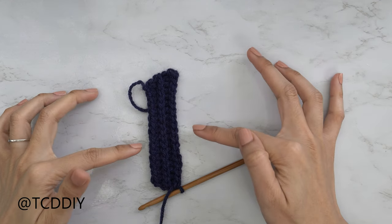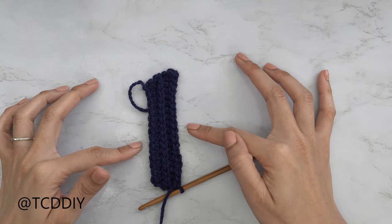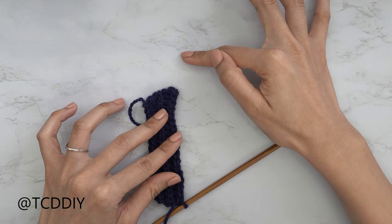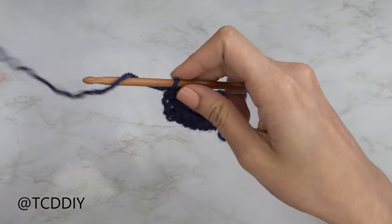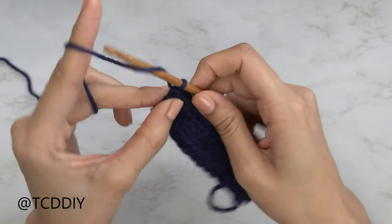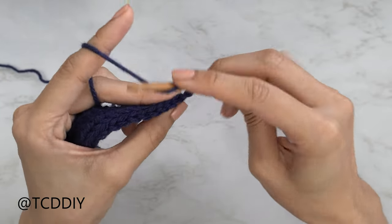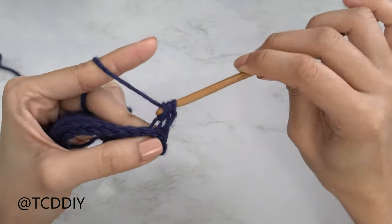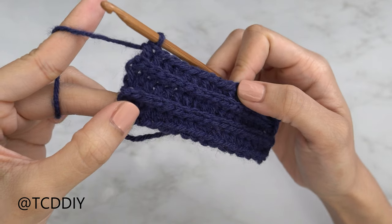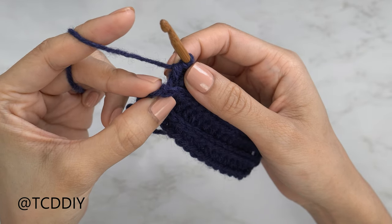I'm back with the first half of my underarm portion — a total of 4 rows, about 1 inch or 2 centimeters unstretched. From here we continue the underarm portion but with more increases along the end to create a nice curve up to the cup. We should all end right after a slip stitch row. Now put one back loop half double crochet into every stitch, then do an increase of three into the last stitch. Chain two, flip your work, put one back loop HDC into every stitch, and I'll meet you back with just one stitch left.